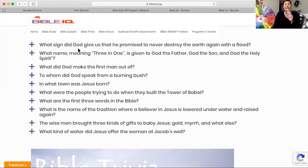The first question — write the answer on your whiteboard. What sign did God give us that he promised to never destroy the earth again with a flood? Don't say it out loud. Go ahead and write that answer on your whiteboard.